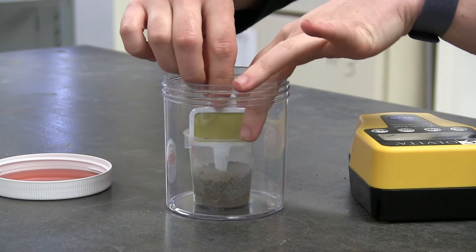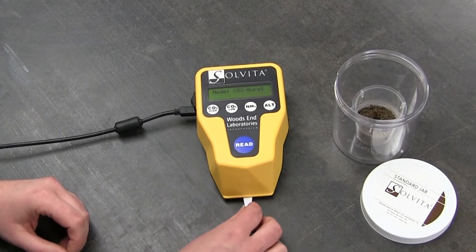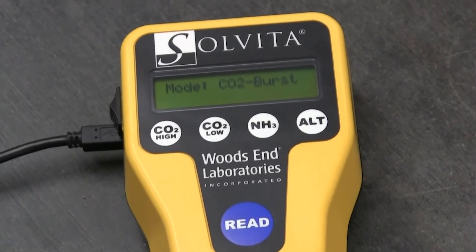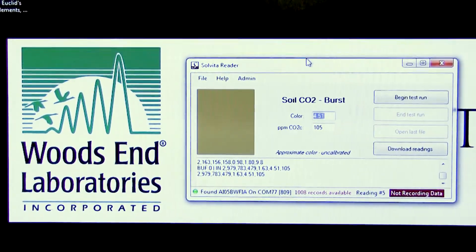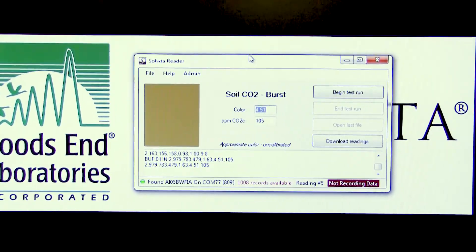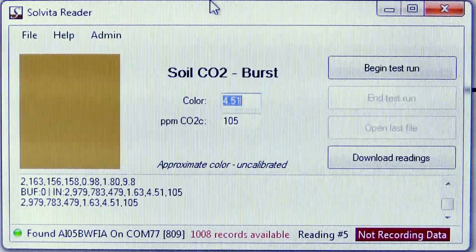The paddle is removed from the beaker. With the DCR in the low CO2 mode, place the paddle inside the DCR, or the digital color reader, and press read. You can either record this value manually, or you can use our software, Solvita Reader, which is provided with every purchase of a digital color reader. This software allows you to collect the data and export it to a CSV file.